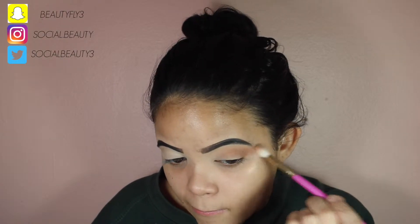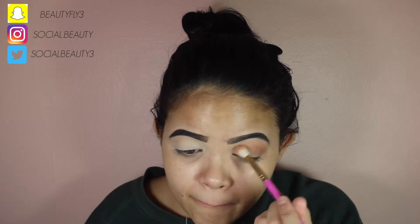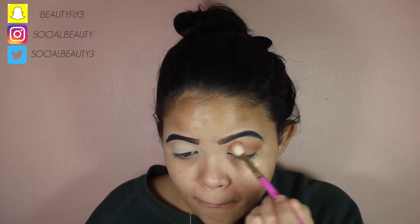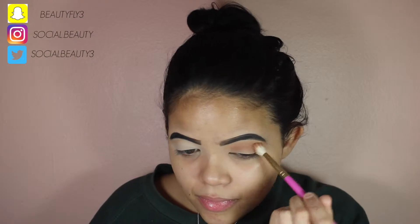Hey guys and welcome back to my channel. So today I'm starting off with the Huda Beauty Rose Gold Palette, and I'm starting off with sandalwood all over the crease. This is by far my favorite crease color — I am going to use this forever. I already primed my lids with just some concealer and set it with translucent powder, and I did my eyebrows.